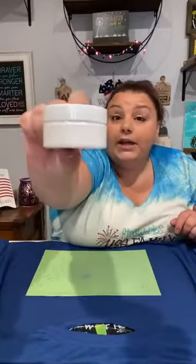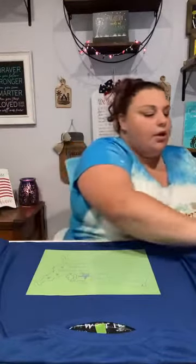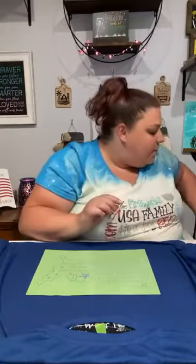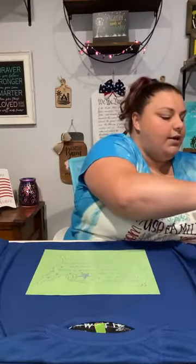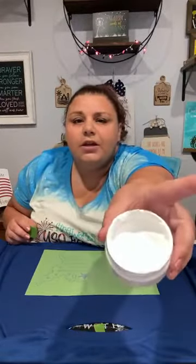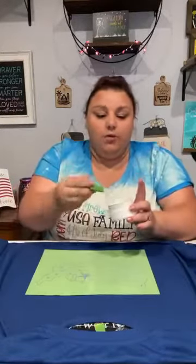Now we're going to grab our ink. We're going to start with our bright white ink. Our inks are permanent once heat set — and even if it's not heat set, it's going to be on there for a while unless you get it off immediately. Make sure you're prepared if you make any mistakes — I like to have a wipe out to clean my hands as I go. The cool thing about the ink is it basically becomes part of the shirt; it's not going to fade and it's not going to peel like vinyl would.